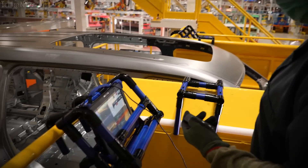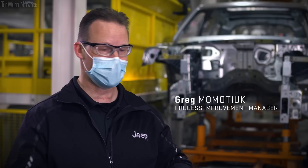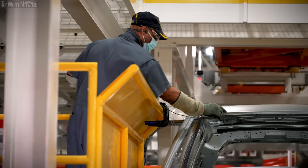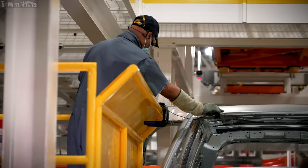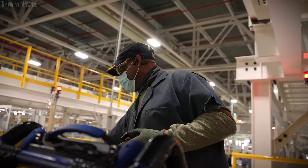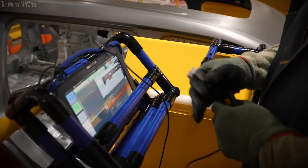This is one of our 10 inspection stations for weld integrity in the body shop. As we weld in the different processes throughout the plant, we have these stations set up. Our operators use ultrasonic weld inspection equipment — very similar to what you'd use at a doctor for a shoulder ultrasound. The ultrasonic inspection verifies the integrity of the weld to make sure the welds are holding.